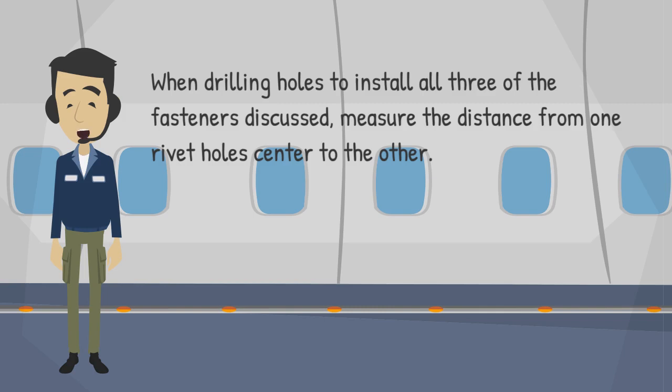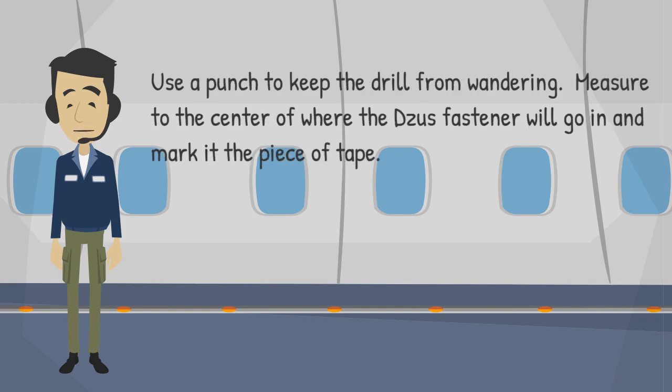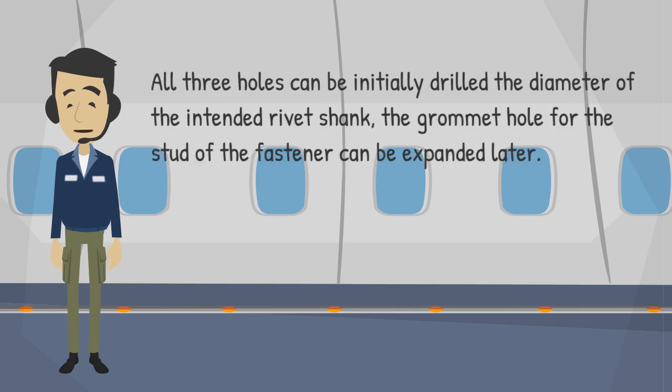When drilling holes to install all three of the fasteners discussed, measure the distance from one rivet hole's center to the other. Using a piece of masking tape placed over where the rivets and fastener are to be placed, put marks with a pin where you will drill. Use a punch to keep the drill from wandering. Measure to the center of where the DZUS fastener will go and mark it on the tape. All three holes can be initially drilled the diameter of the intended rivet shank; the grommet hole for the stud of the fastener can be expanded later.